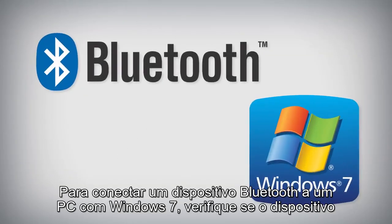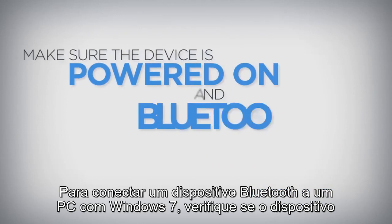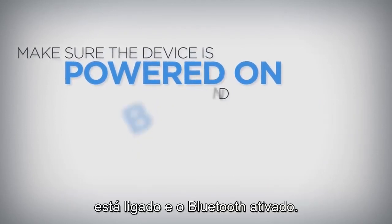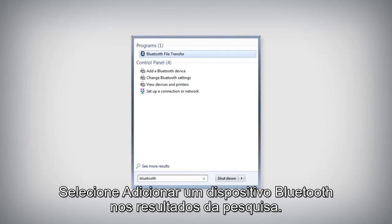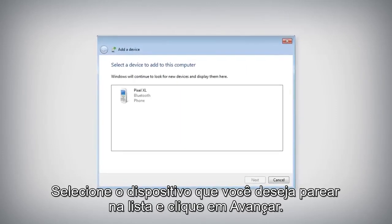To connect a Bluetooth device to a PC running Windows 7, make sure the device is powered on and Bluetooth is enabled. Open the Start menu and type Bluetooth. Select Add a Bluetooth device from the search results. Select the device you want to pair from the list and click Next.